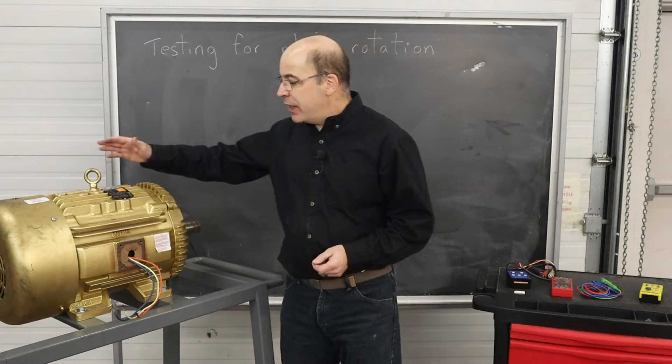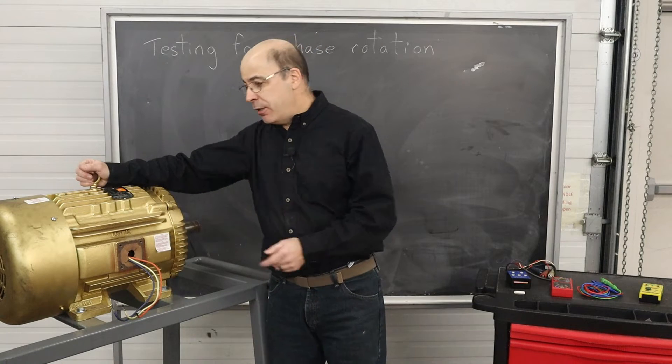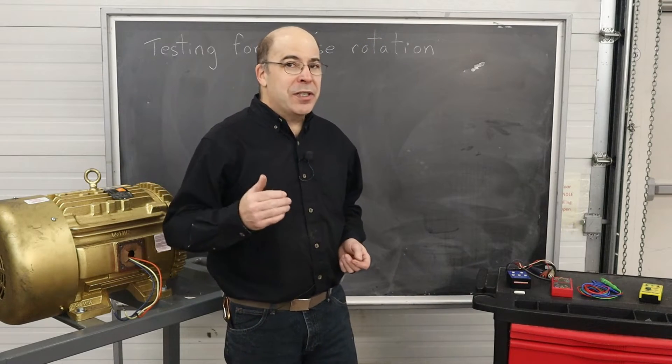Welcome to another edition of Tales of the Workshop. Today we're going to be looking at the subject of phase rotation as it relates to three-phase induction motors and three-phase power. Stay tuned, we're just going to get started.